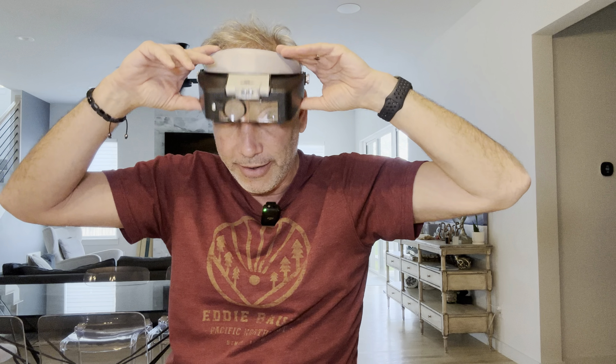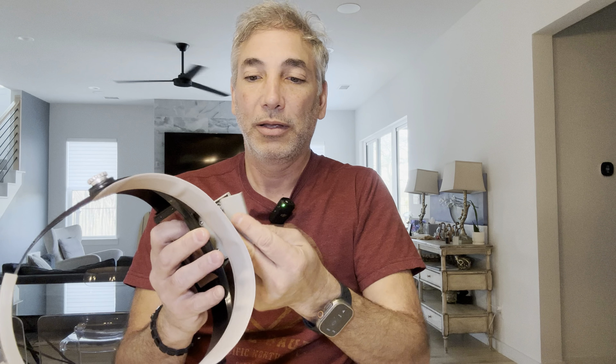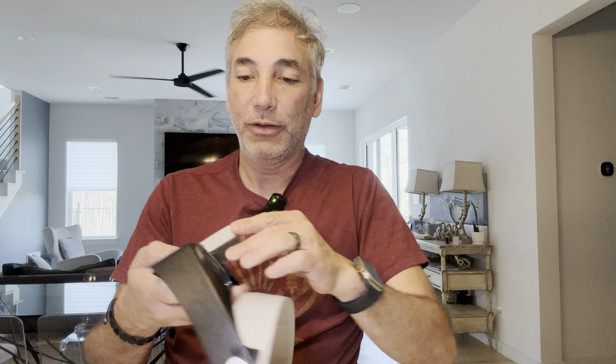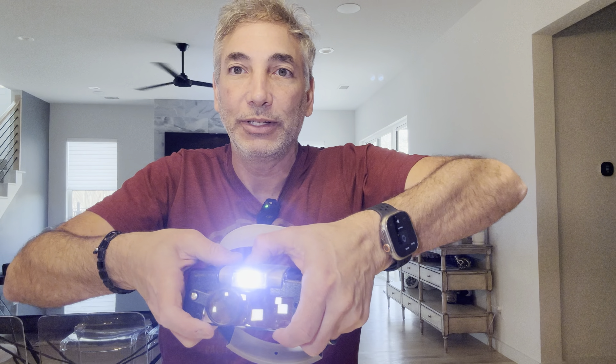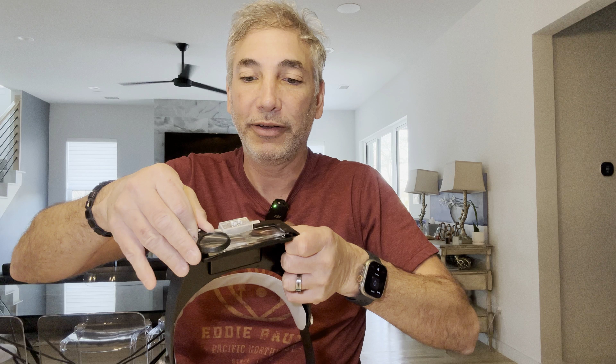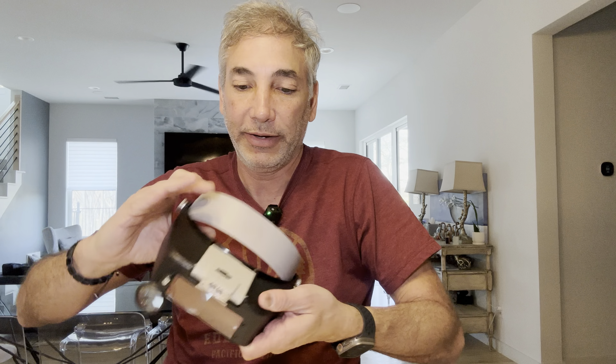So here's what it looks like. On the back here, we need a couple of triple A's — I have some triple A's I just jammed in there. Then we can close it up. This is the light here, and it looks like it's directional — you can kind of move it around which direction it faces. It's got the on and off, so that's kind of cool. And then you've got a little extra magnifier here if you need to get super close, and then you've got magnifiers there.